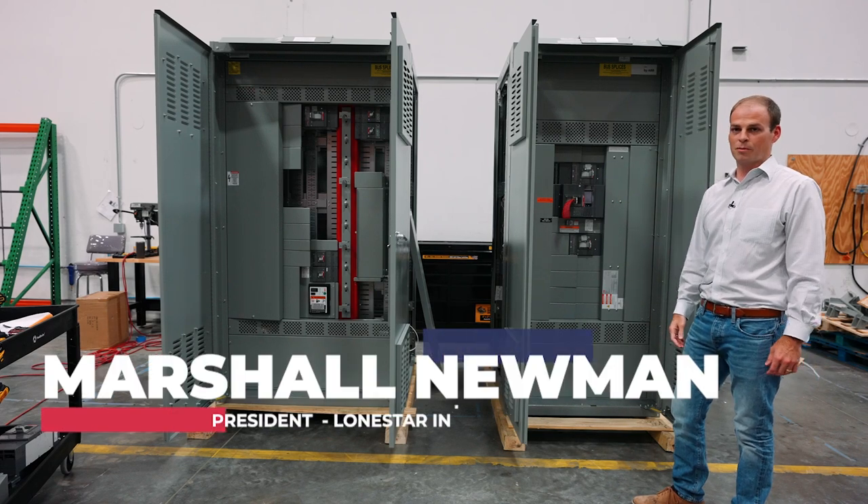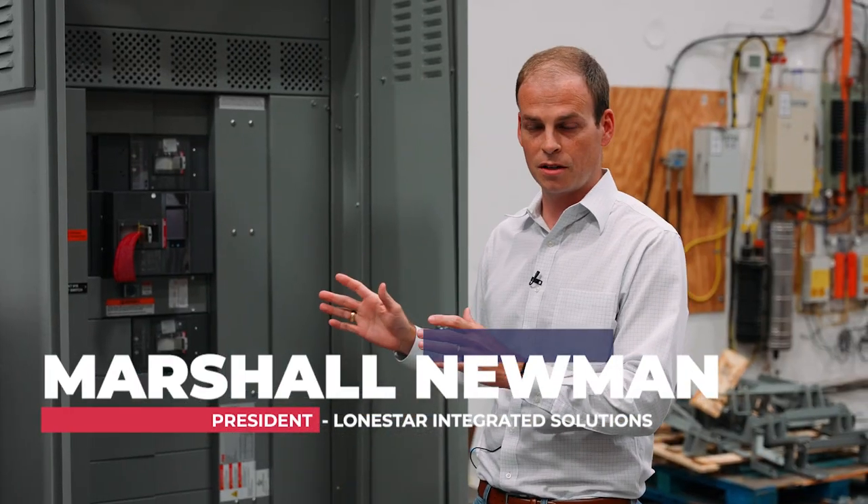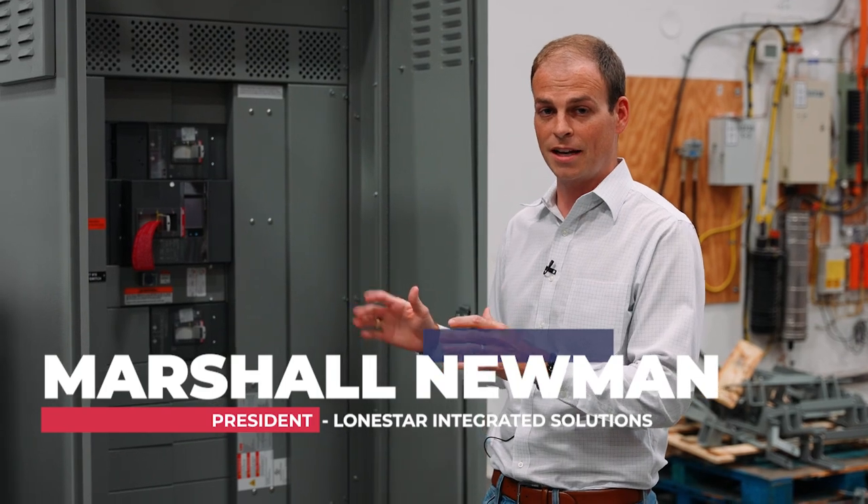Here we have a couple of Relya Gear switchboards from ABB. This is part of a Lone Star stock order that we placed for UL891 switchboards.